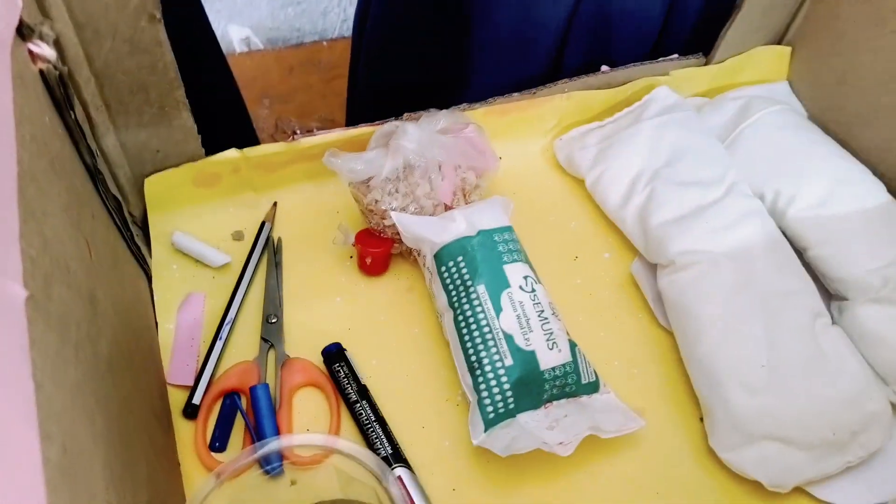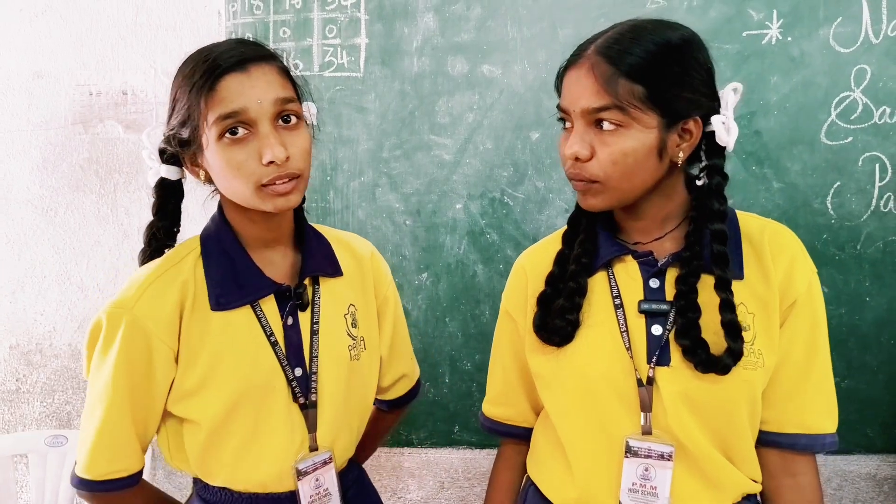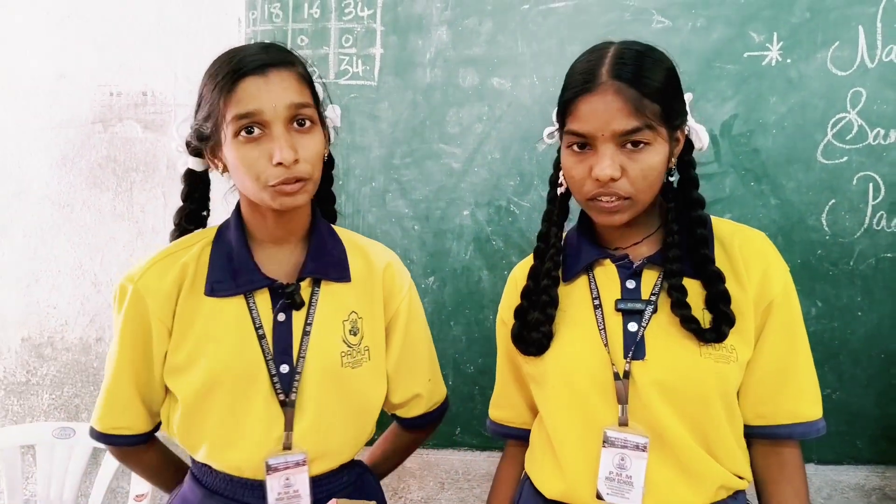We have to save our environment for future development, so we started research and stumbled upon this good old corn cup. It is non-toxic, odour-free, and biodegradable. It is useful for every woman and there are no health issues. Thank you.